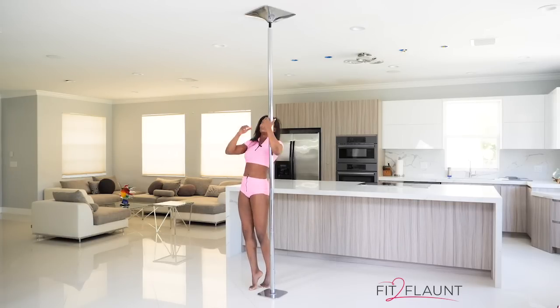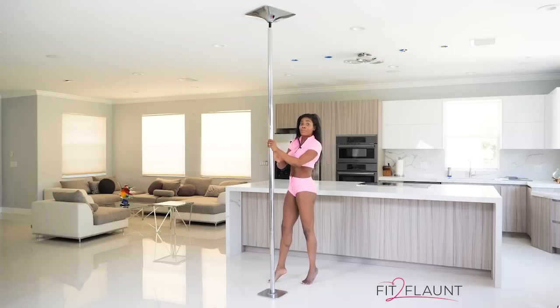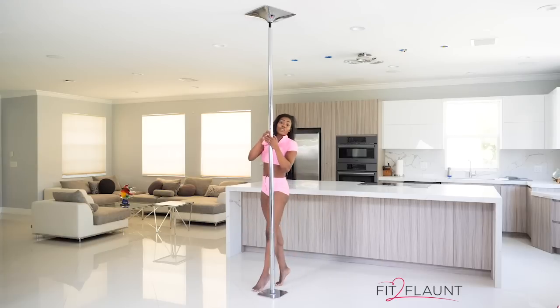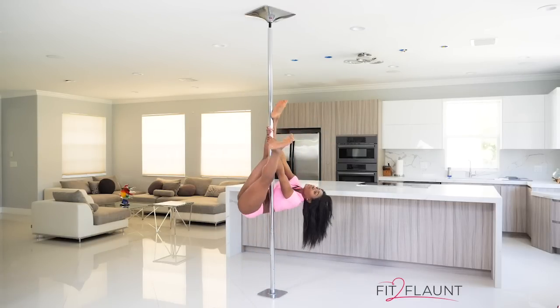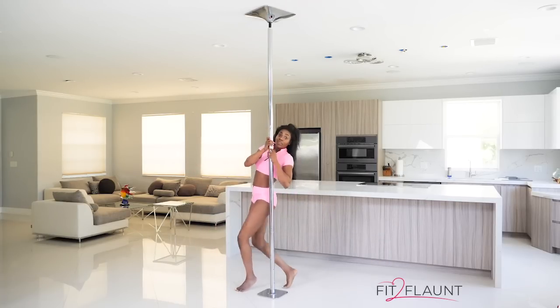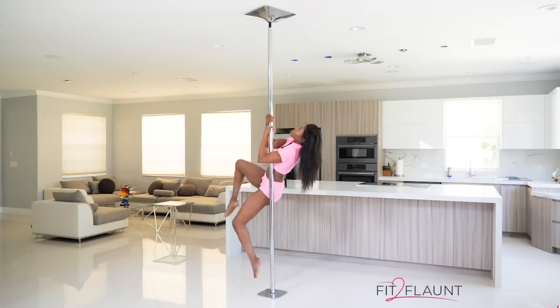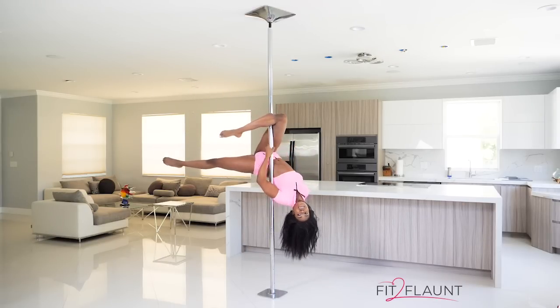One of the common mistakes in the chopper is that when people go into their inversion their arms are extended, and that's because they haven't done the necessary conditioning to maintain control in that position. I get it — you're happy that you're up, and I am too. But what this does is make it very hard to add anything else after your chopper. For example, if you wanted to add an outside leg hang, your arms are straight and it's going to be very difficult to get into that position. If you train and get your chopper properly, look at the difference — elbows stay bent, you're engaged the whole time, and it's a lot easier to transition to something else.